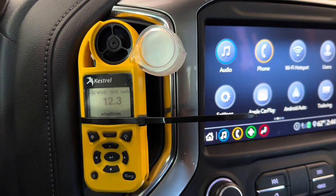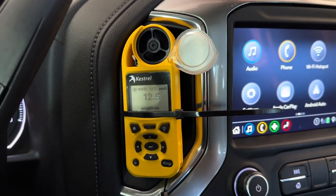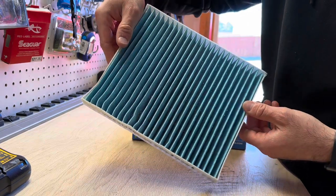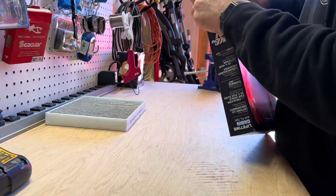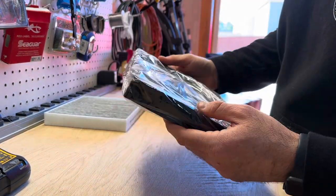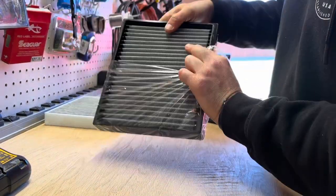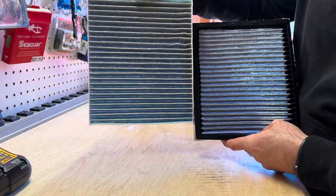Now let's grab the K&N air filter and see if it performs well — surely it wouldn't do better than no filter at all, but let's check it out. Here's the Fram side by side — it's not that bad, only been in there about a month; the other side not too bad either. Here is the K&N in-cabin filter. It definitely looks a lot nicer. It's got rubber around it, it's not super flimsy like the other one. That's the K&N and the Fram in a side-by-side comparison.